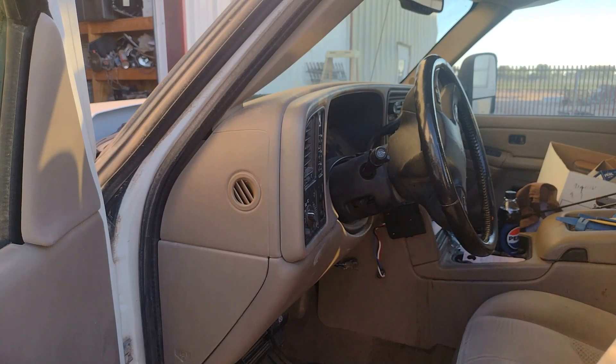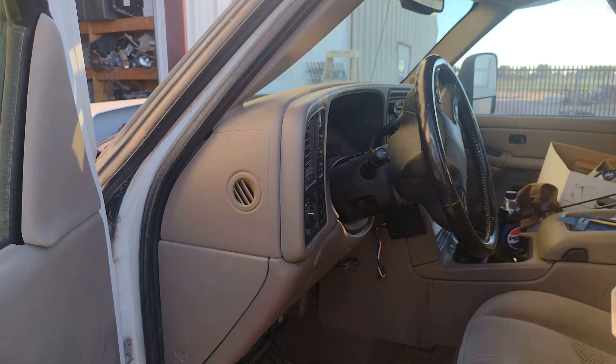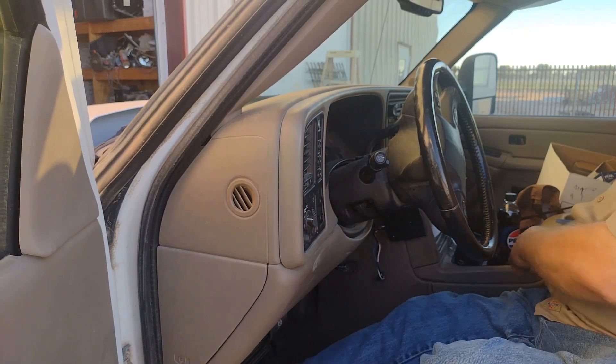As I'm sure you're already painfully aware, I'm not a professional videographer. I'm also not a professional mechanic. So if this goes horribly awry and you hear me scream, you'll know why.